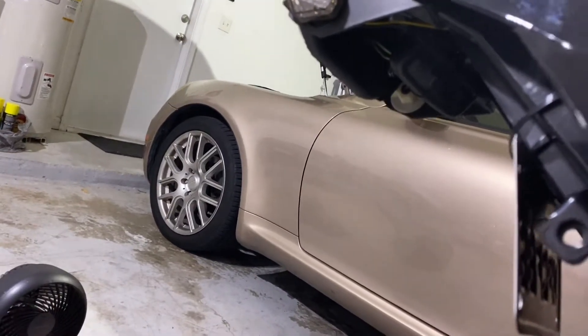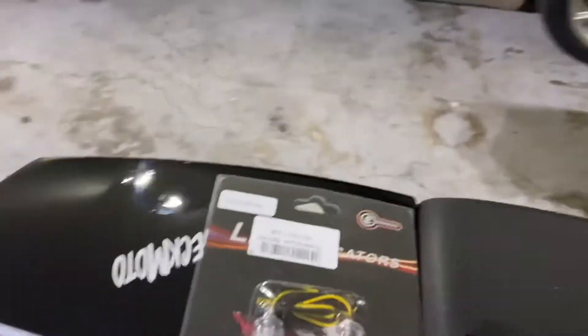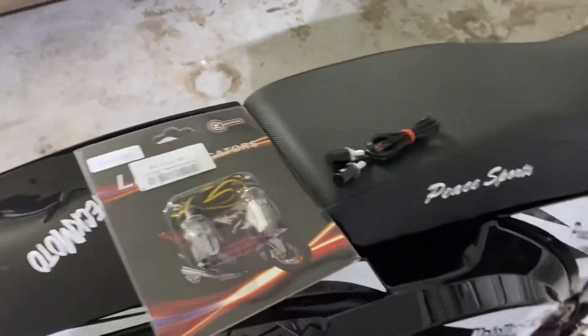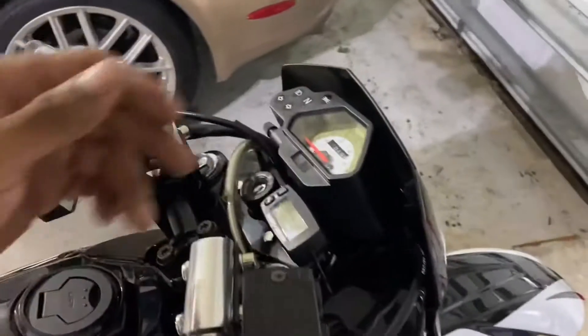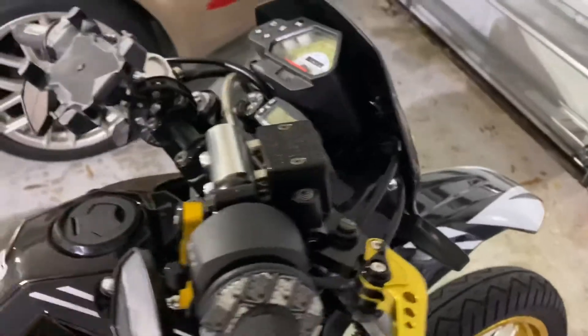I'm basically going to change them to these and see how that goes, and then put in my indicators up top. I'll show you guys how I'm going to do it, which is pretty simple. I'm pretty much going to have to take off the head piece here, unbolt them, and do all that good stuff.